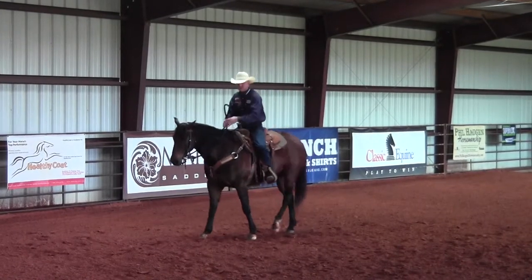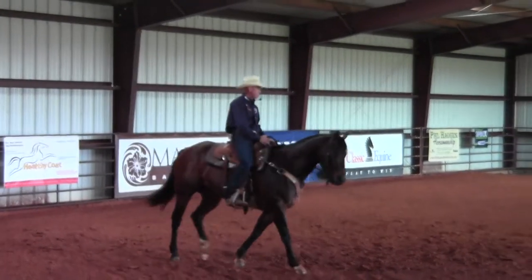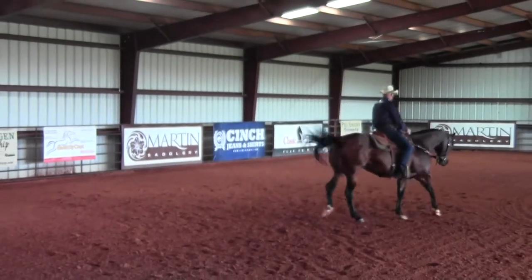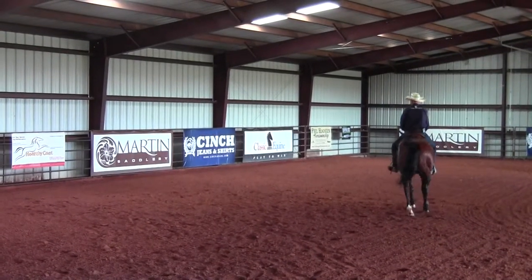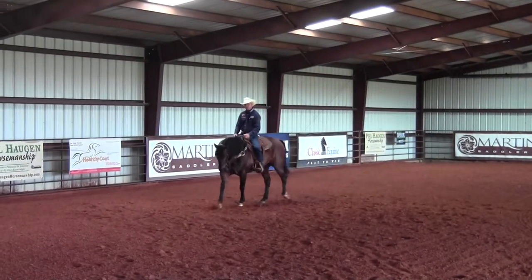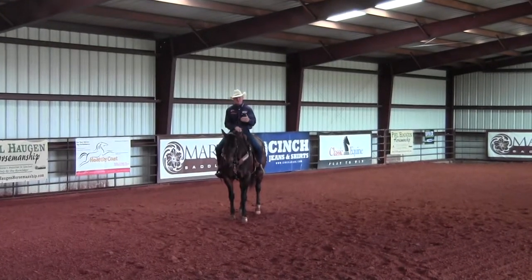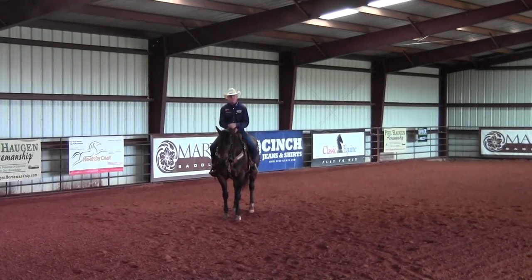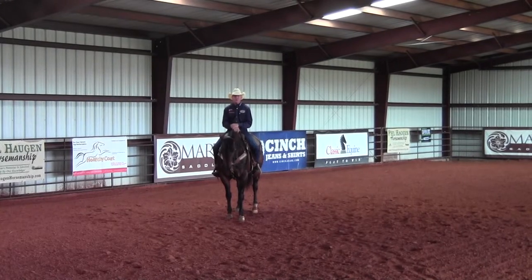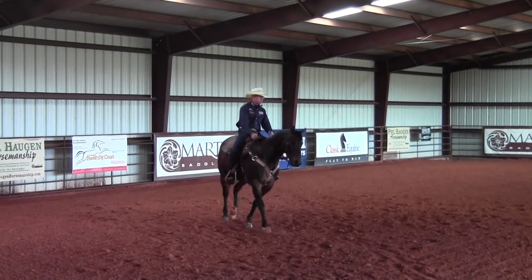I get along better using contact. With Slider here — a horse we rope on and do a lot of different things with — he weighs 1,300 pounds. If he doesn't understand the response I'm asking for, I'm probably not going to get a good stop because I'm not strong enough to control him without him understanding what I'm asking.